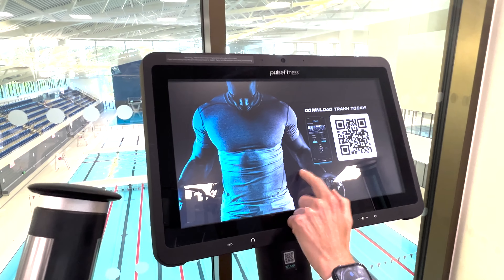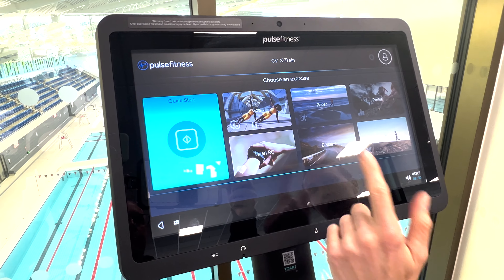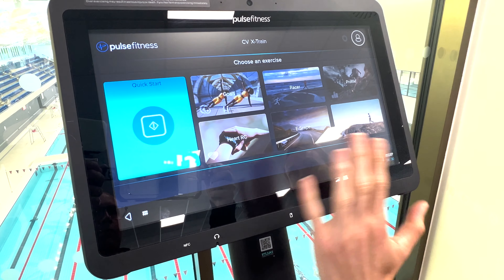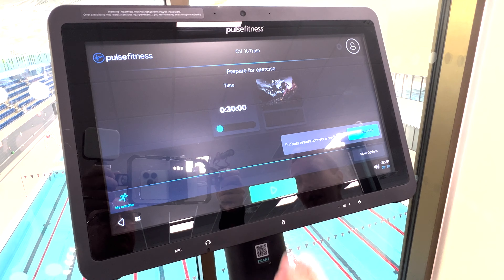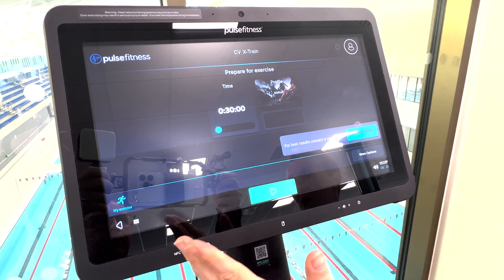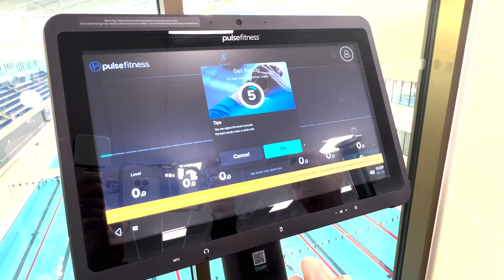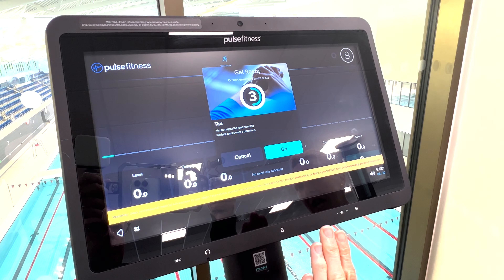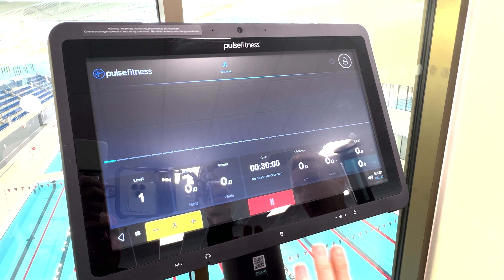What you're going to do is activate the screen by tapping it. There's loads of different options you have here in regards to goals and bits and pieces. But for a general quick start, we're going to literally tap the quick start button. You can set times and what not, but if you just wanted to get on and do your own thing, pressing the green button at the bottom of the screen will activate your workout. You'll get a three or five second countdown and then you can start your workout.